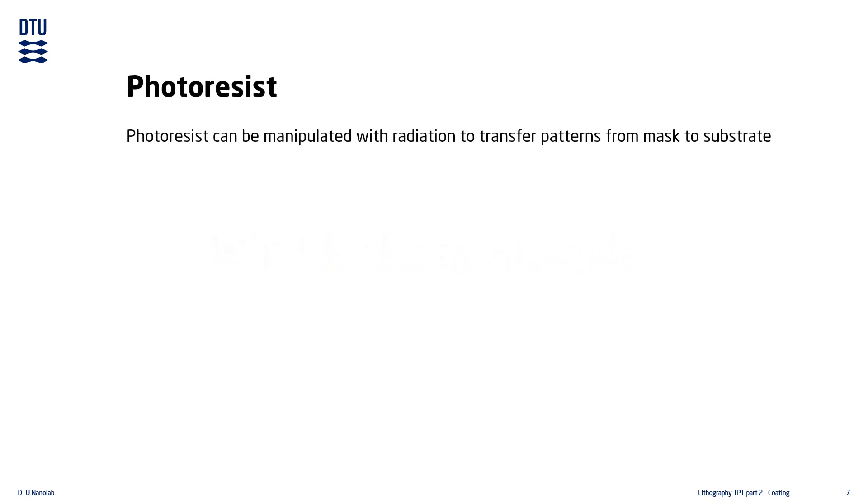Since we usually cannot directly transfer a pattern into the substrate, we instead use photoresist as a kind of middleman. The photoresist can be manipulated to transfer our pattern from a pattern mask into the photoresist, and the pattern can afterwards be transferred from the photoresist into the substrate. In broad terms, the photoresist consists of three main components: a resin, a photoactive component, and a solvent.